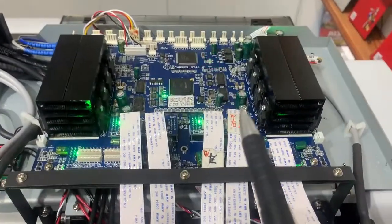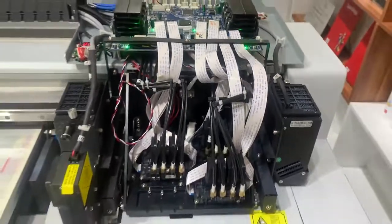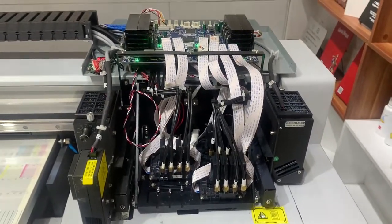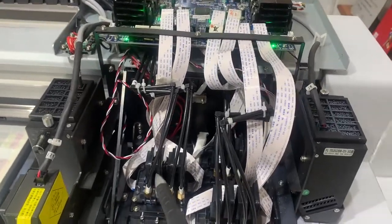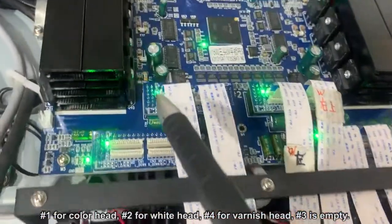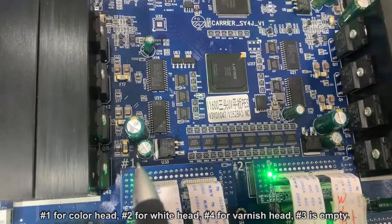This is the print headboard. Let me show you how the print head connects with the print headboard. The color print head connects with port 1 — here, you can see port 1.